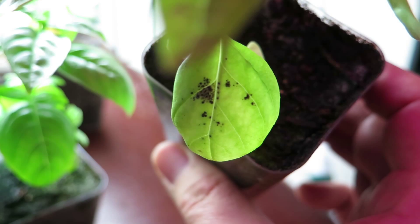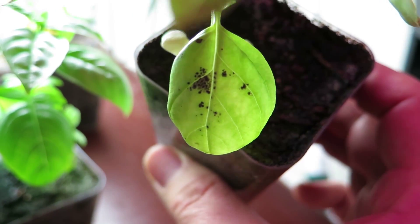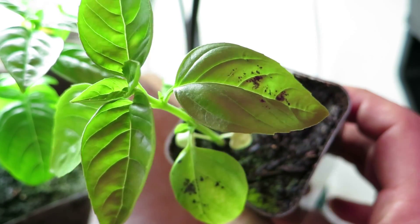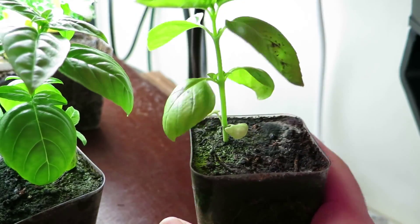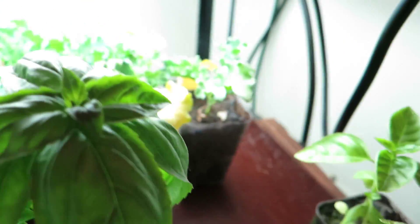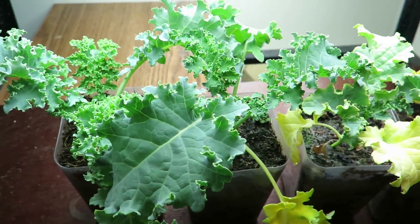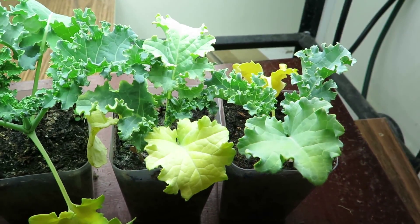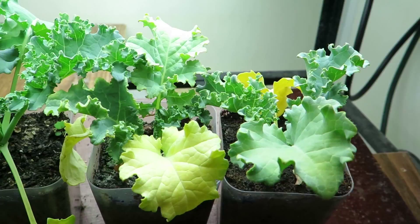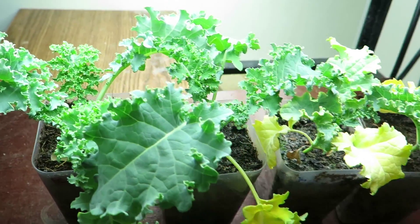This is now the second type of plant in which I've found signs of disease. This basil, just as the lettuce previously had shown, has problems. In the back we have the kale, and a lot more yellowing of the Miracle-Gro leaves, where we've gotten some better growth on this side.